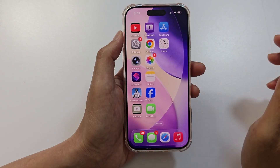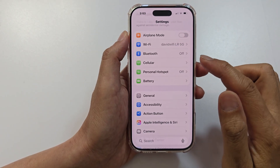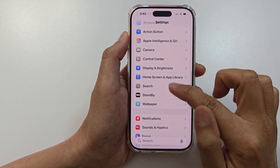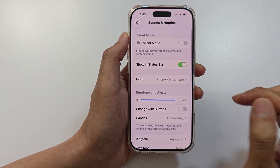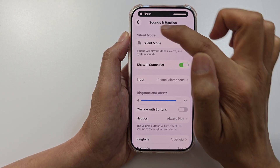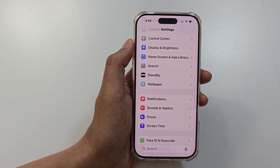The first thing we want to check is your alarm volume. Go to Settings, then scroll down and tap on Sounds & Haptics. Next, drag the ringtone and alert tone slider all the way to the right. Make sure it is set to maximum so that you can hear the sound.